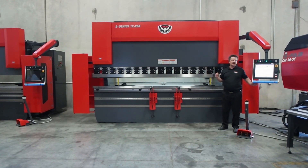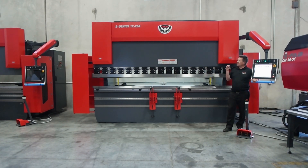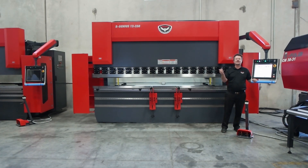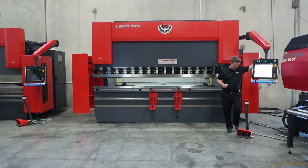This machine is a standard machine — there are no options on this machine. If you order a BGenius 12250 with no options, this is how it's configured. Standard on this machine is a Delem DA66T — a very, very nice control. We've had very good luck with it, installed a lot of these controls, and our service team knows them well. Delem has been very good to work with.